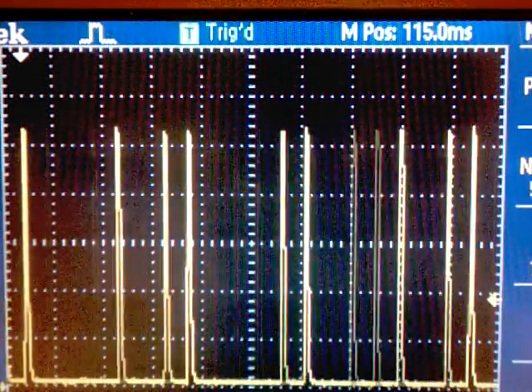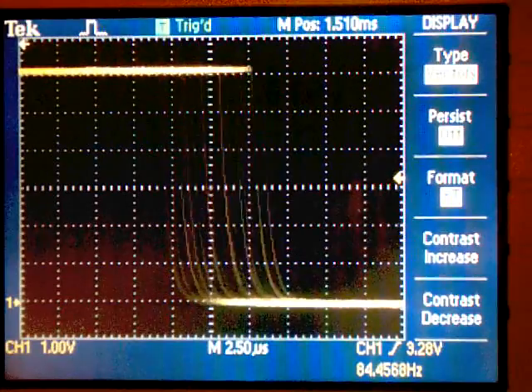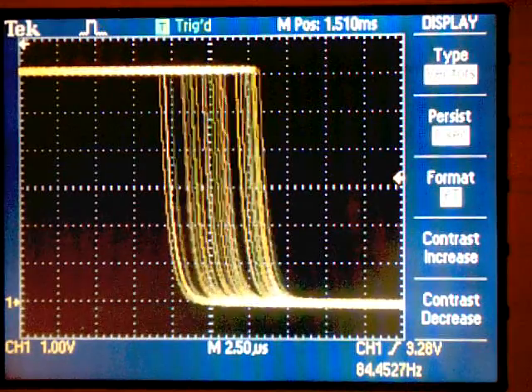Even if the robot appears to be perfectly stable, you can see these are current traces — the current going to the servo. This is the pulse train of a robot that appears to be perfectly stable with no movement detected whatsoever, but you can see there's still a lot of active control going on.